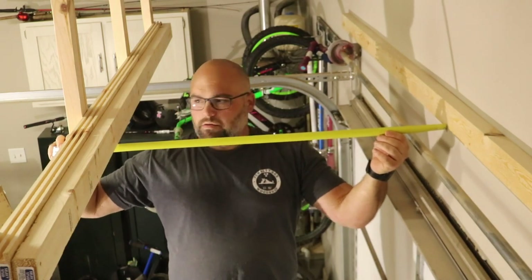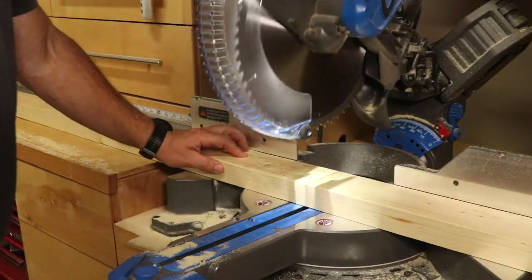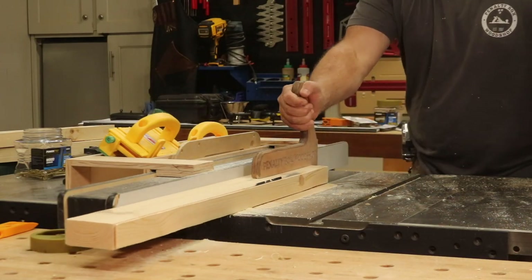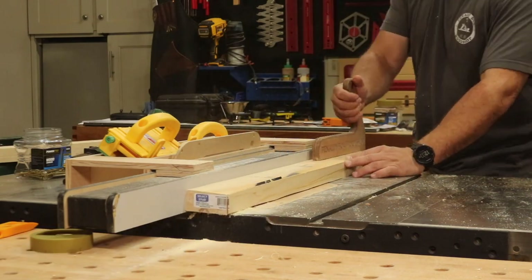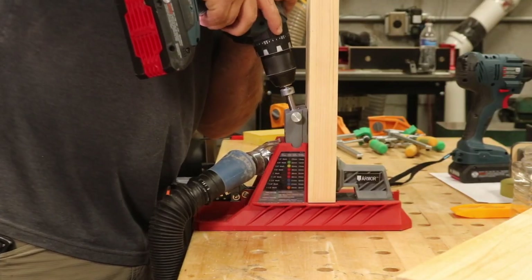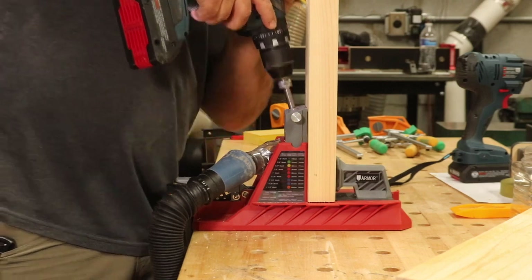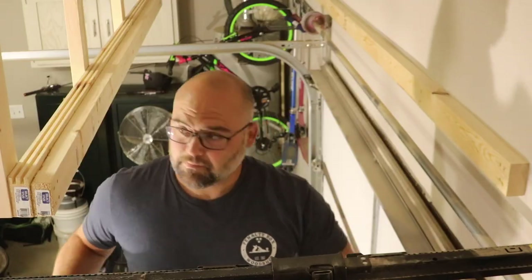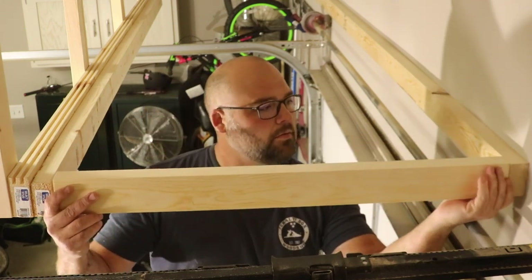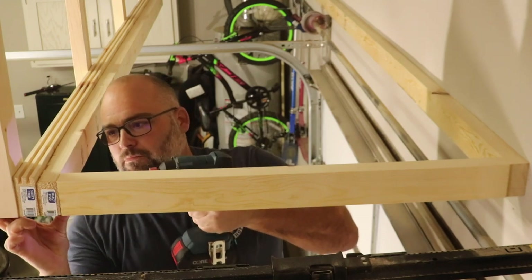I measured the distance between the two bottom boards and cut four 2x4s to that length. I cut half of an inch off two of the boards and drilled two pocket holes on each end of all four. I attached the two narrow boards to the ends of the inside boards of the shelf and the two others equally spaced in the center, with the center boards placed flat and pocket holes facing up so they'll be hidden after the plywood floor is installed.